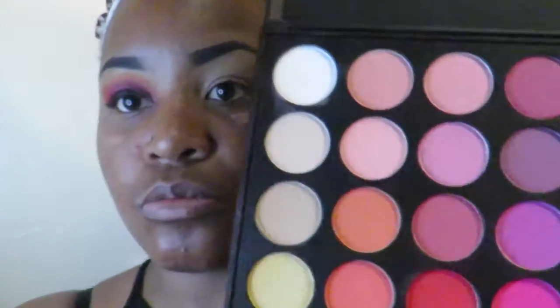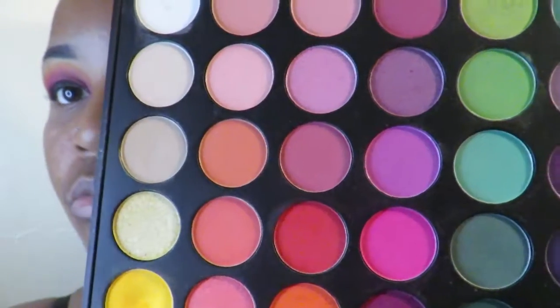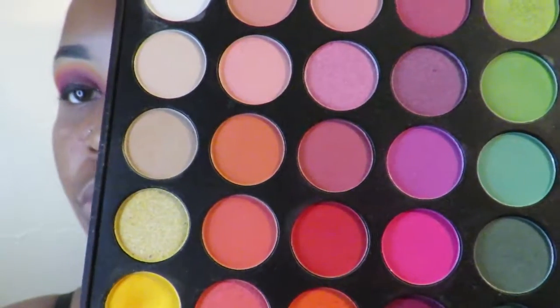I already did my eyebrows, so I'm starting off with the Morphe palette. I use the orange and that cranberry color — almost like a purplish pink — and I'm gonna use a little bit of yellow. What I learned to do with eyeshadow to make it pop is instead of swiping it, we're gonna stipple it — just stab all that product into your eyelids.